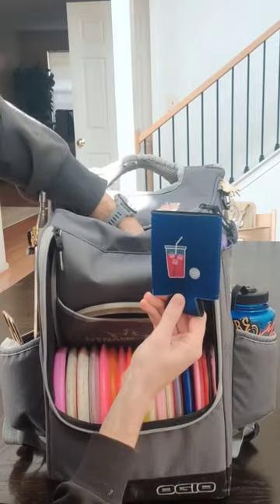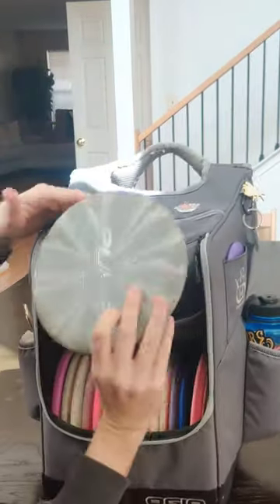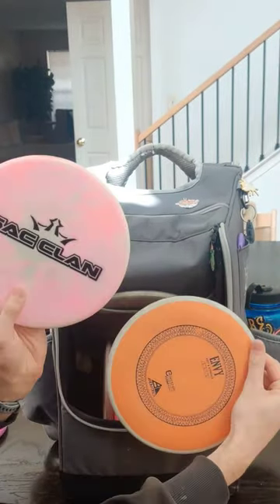In the upper pocket I have two very important things for any disc golfer: a beer koozie and some emergency beef jerky. My putter is this Latitude 64 Pure. I also have a Castaplas Berg, a Harp, and an Axiom Envy.